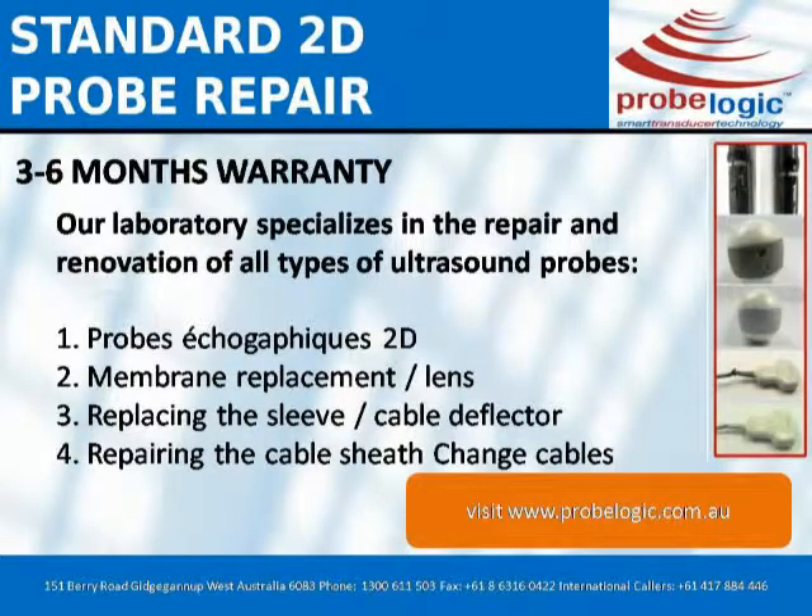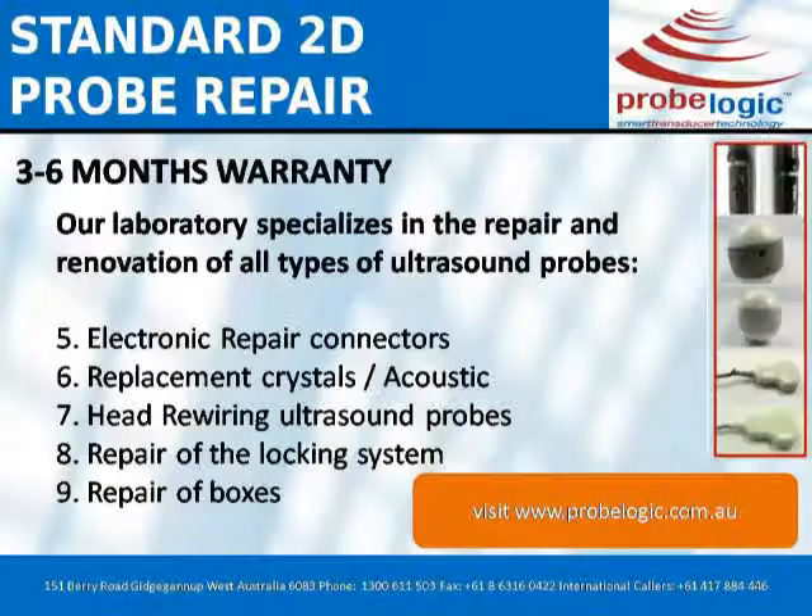Our laboratory specializes in the repair and renovation of all types of ultrasound probes: 1. Probe echograph affixing 2D. 2. Membrane replacement / lens. 3. Replacing the sleeve / cable deflector. 4. Repairing the cable sheath, change cables. 5. Electronic repair, connectors. 6. Replacement crystals / acoustic. 7. Head rewiring of ultrasound probes.